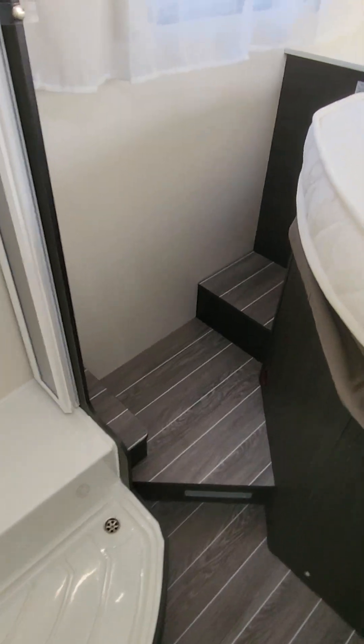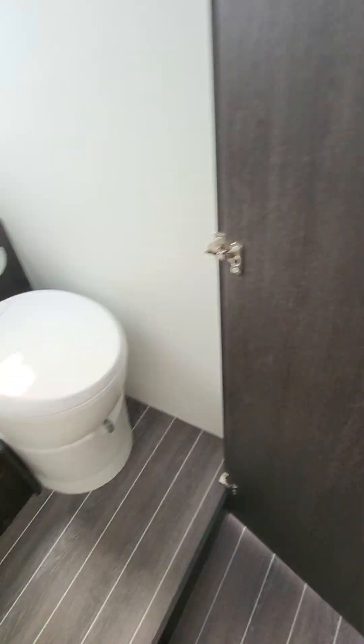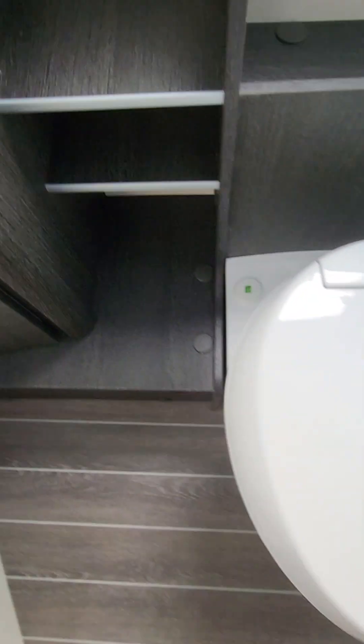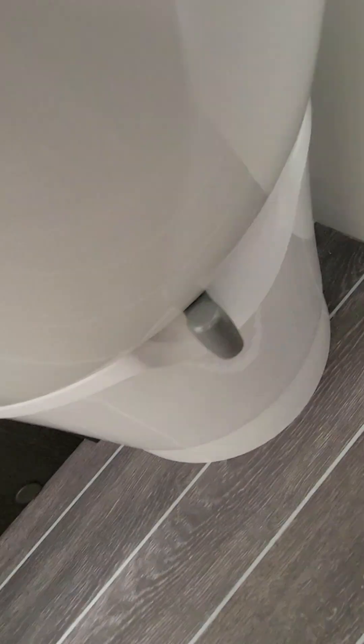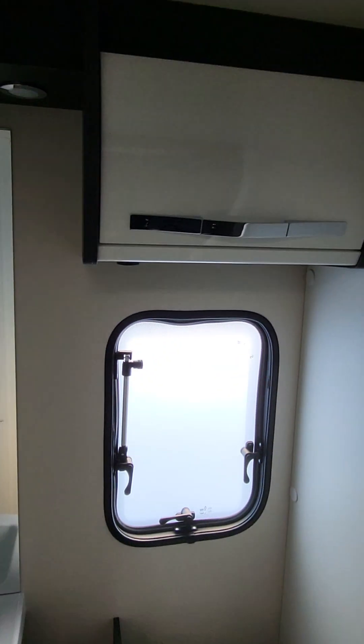Into the bedroom area — you've got the shower to the left-hand side. Always make sure your doors are secure while traveling so they don't get damaged. That door there shuts off to separate you. Your toilet has a cassette fuel indicator, your flush, and on the front a wee grey lever which opens and closes to the cassette. Good habit — always keep it closed when you're not using it. Keep your tap up when you've drained it.